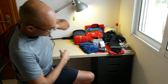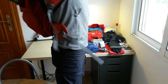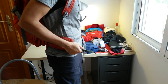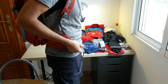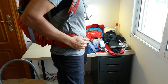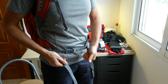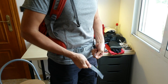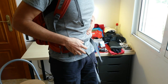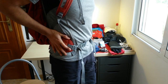Let me put it on to show you. You have the waist support — I really like the way this is set up. It's very easy to open and close. You just pull that and you have it really tight. It's really, really comfortable.